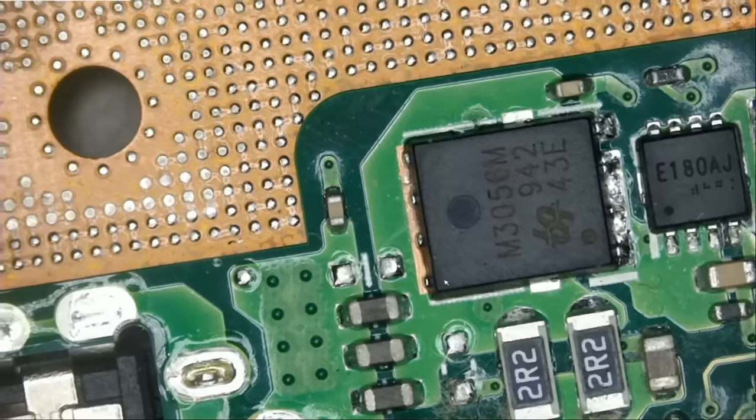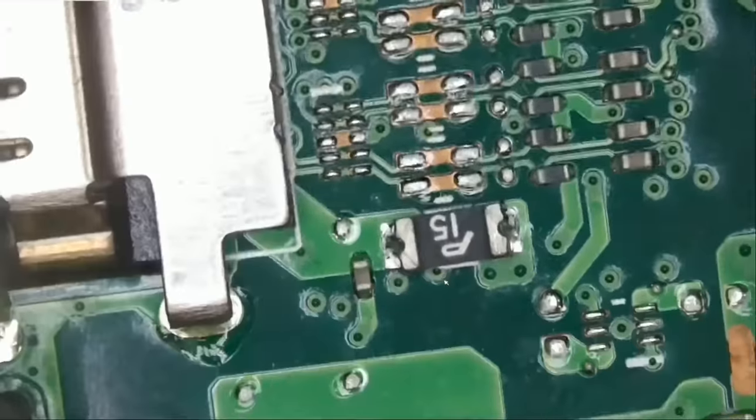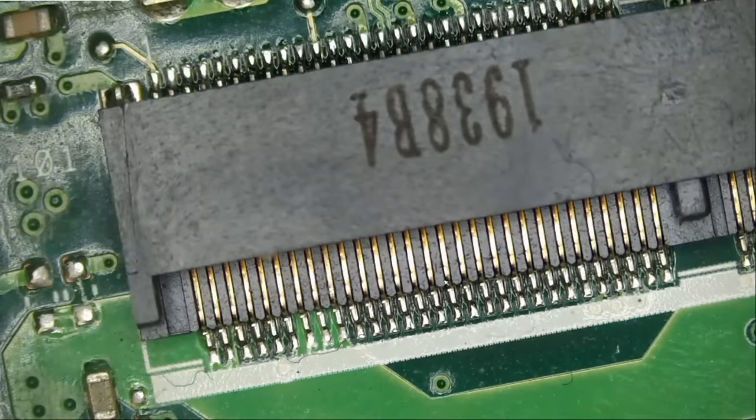Let's quickly go over the board and see if there's anything obvious — maybe a burnt component, a blown component, a discolored component, liquid damage, or corrosion. There are 101 things that we may be able to find by just visually inspecting the board.